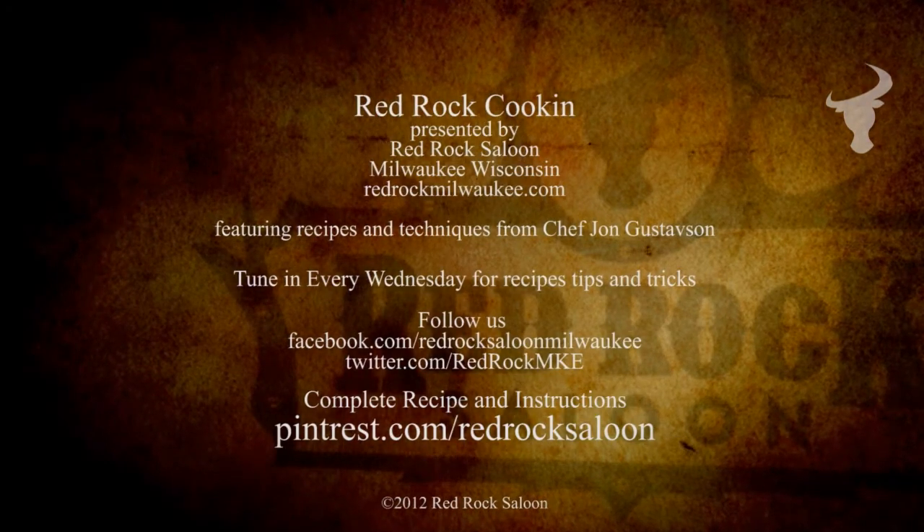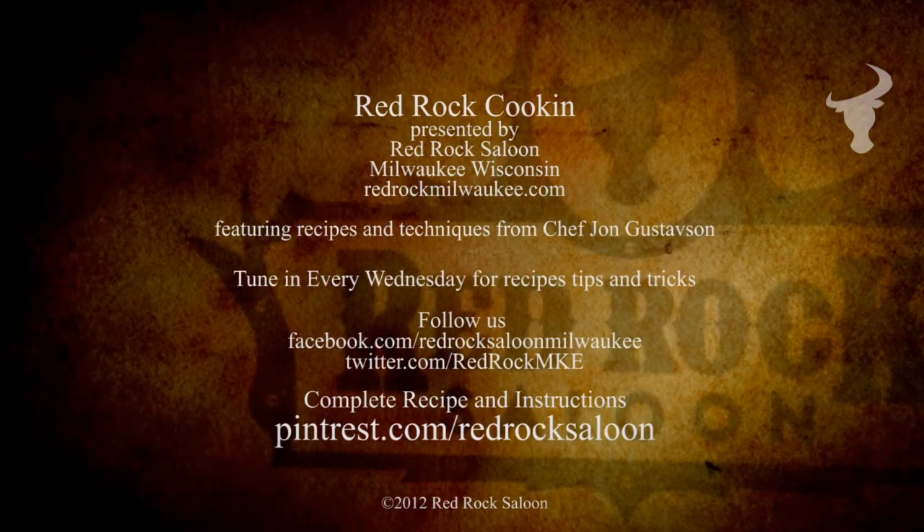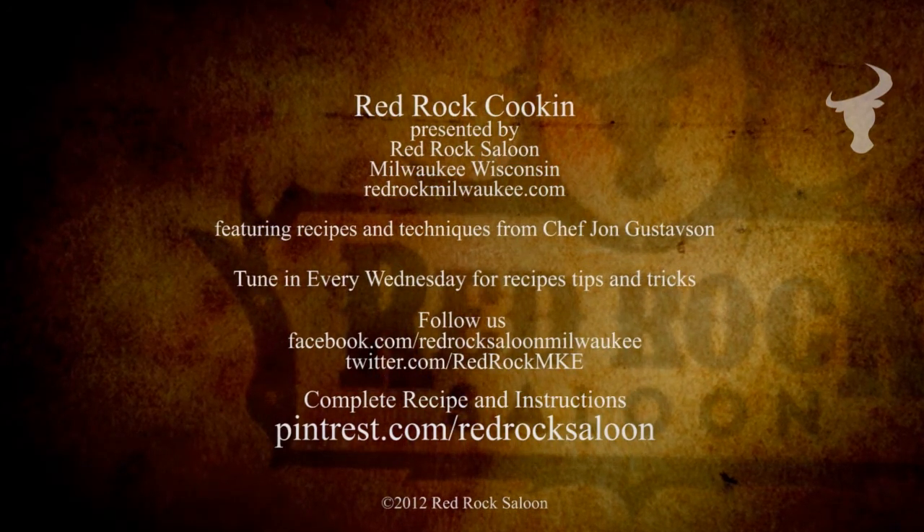Thanks for joining us on the Red Rock Cooking Channel. Please subscribe to our channel. I'll see you next time. Bye-bye.